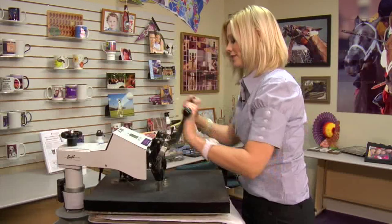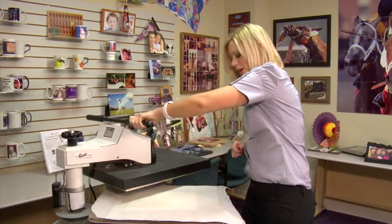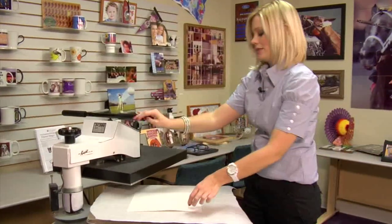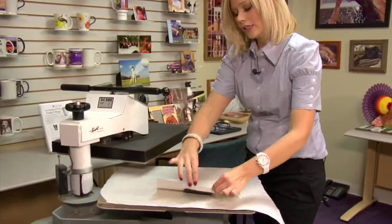And that sound means we're done, so I'll lift and swing away on my press. Remove my top sheet of protective paper. It's important to remove our transfer right away.